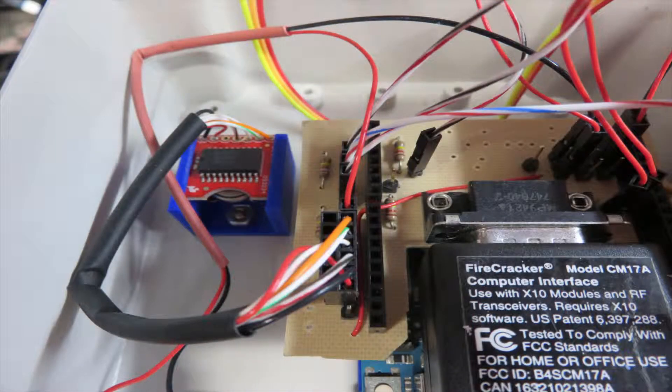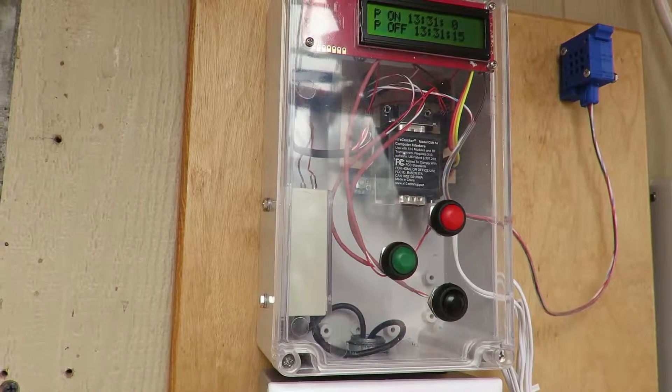Here's the Arduino controller. Anyone who saw my video on how to make a printed circuit board will recognize this — it's the actual PCB I made in that video. That red little square in the upper left-hand corner is a real-time clock module that keeps tracking the time. There's also an X10 transmitter built right into the Arduino shield so I can control any X10 devices. All of this information is available on GitHub in case anybody wants to replicate it.